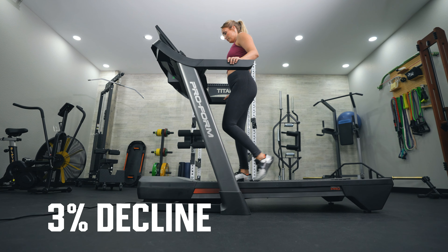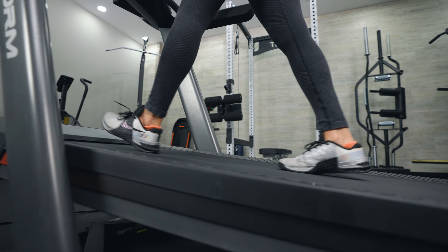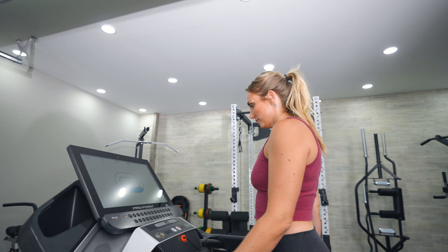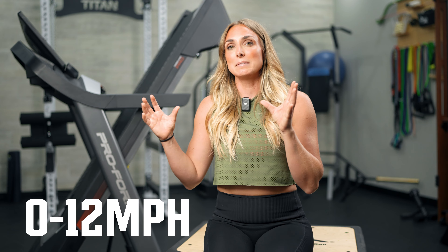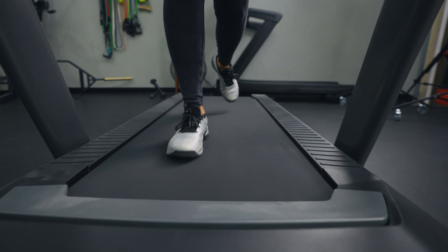It has both an incline and a decline feature — a 3% decline, which we don't see a lot at this price point, and a 12% incline grade. Some treadmills go up to 15%, but you're going to get a great workout with 12%. Speeds range from zero up to 12 miles per hour. Elite runners run 100- or 200-meter races at that pace, so for the average runner, 12 miles per hour is plenty fast.